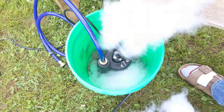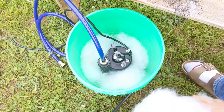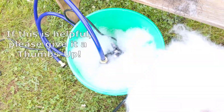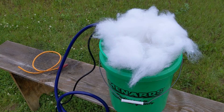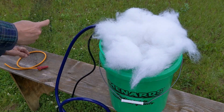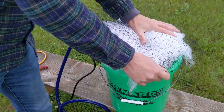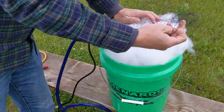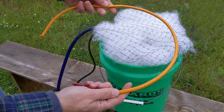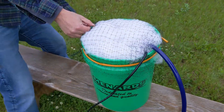Next, put the sump pump on top of the rocks, then pack the polyfill around it all the way to the top of the bucket. For the lid, I chose to use some flexible garden netting, which allows for easier accommodation of the cord and the outlet tube of the pump. Then put a bungee cord around the lid to hold it on, and that's it.